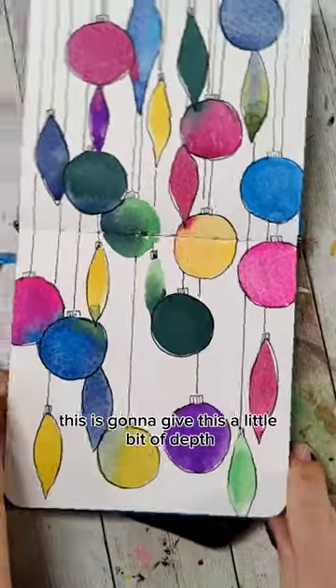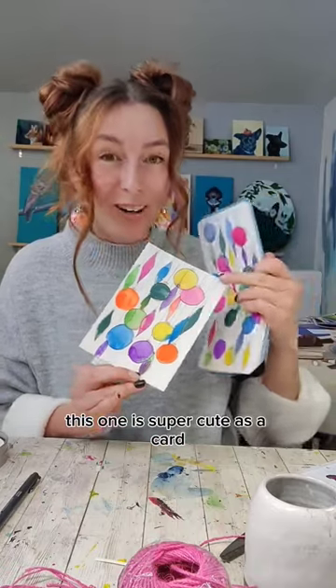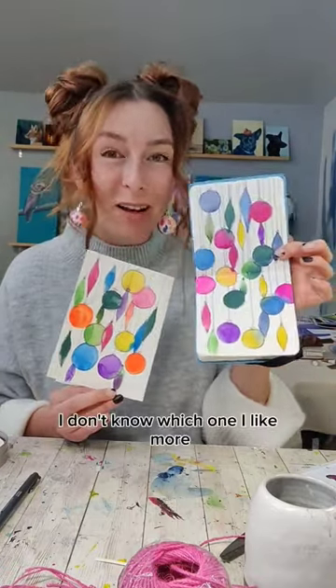This is going to give this a little bit of depth. This one is super cute as a card and a sketchbook exercise — I don't know which one I like more.